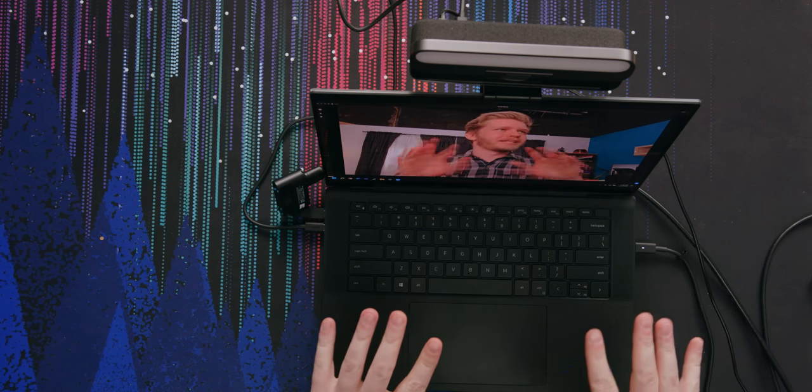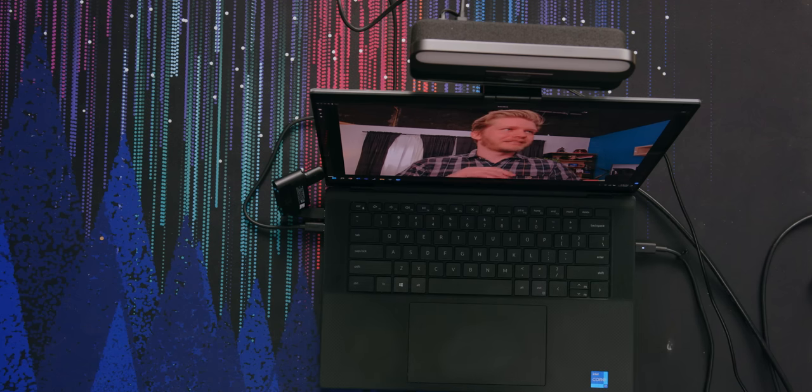It seems like the Anker software and OBS don't like each other very much. So set up your settings in the app, close it, and then start streaming if that's what you plan to use this for. Wow, that's a lot better than the XPS webcam — it damn well better be. It's a $200 webcam as opposed to one of the worst laptop cameras, but it is way better.